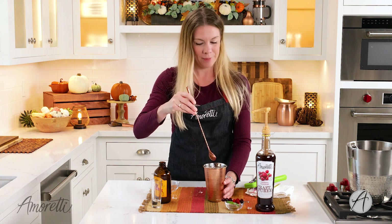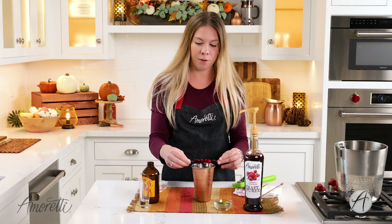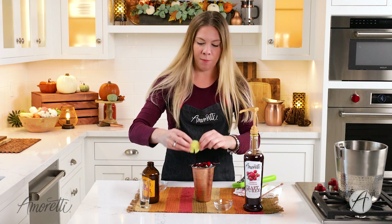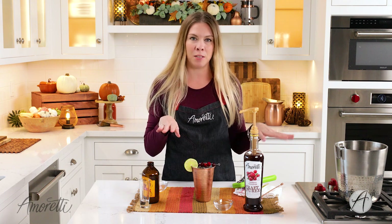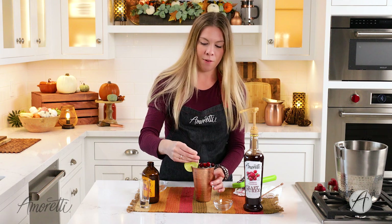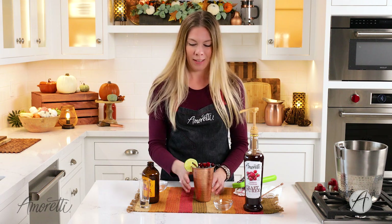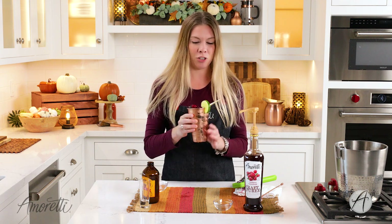Now we're just going to garnish our drink. I have some frozen cranberries here to go with our cranberry-themed drink and a lime wheel — I thought this looked really beautiful. Super simple garnish, and to finish it off we need a straw because we need to drink this. And there you have it: cranberry Moscow Mule. Let me give it a try.